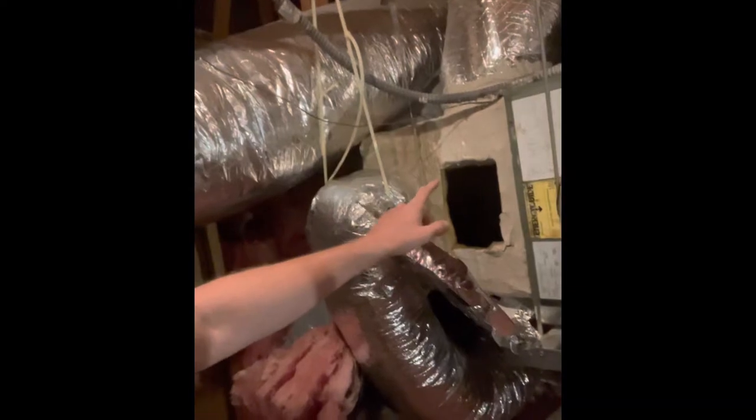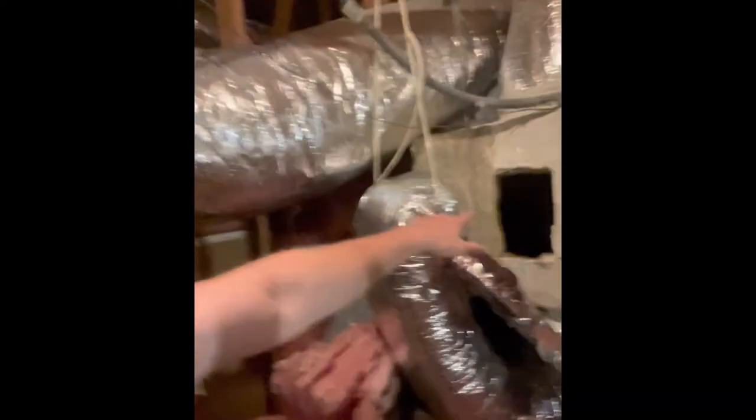I went up inside the attic — that's where the air handlers were located. His thermostat wouldn't go below 78, so I checked the thermostat and everything was good with that. I came up to the upstairs attic and this is what I found: for some reason, they opened the ductwork in the past and tried to seal it with crappy tape, and that's not gonna hold up.